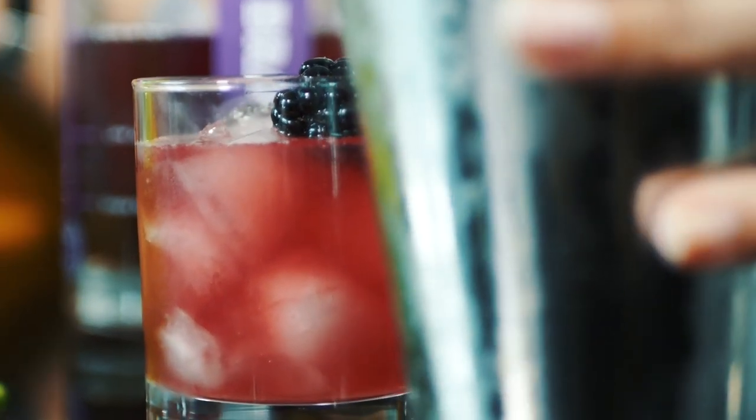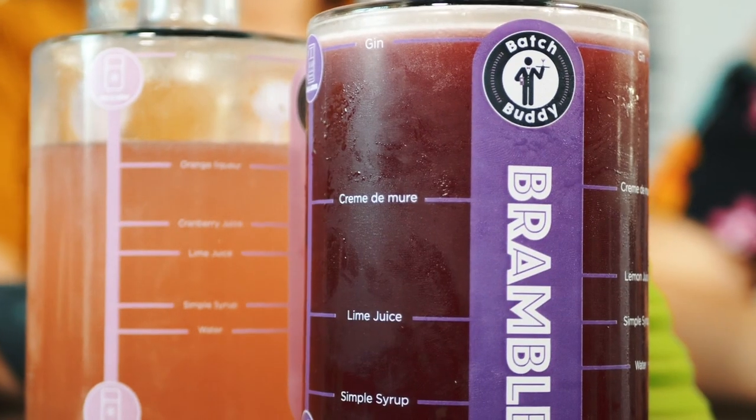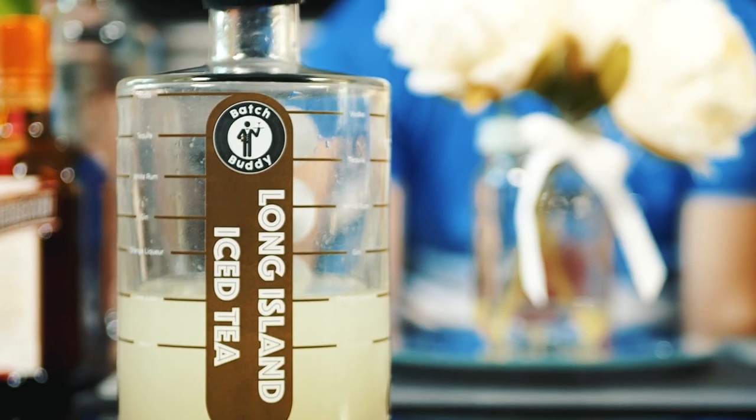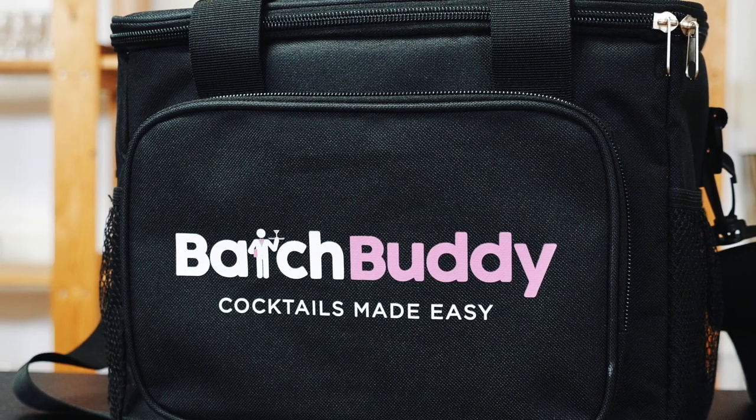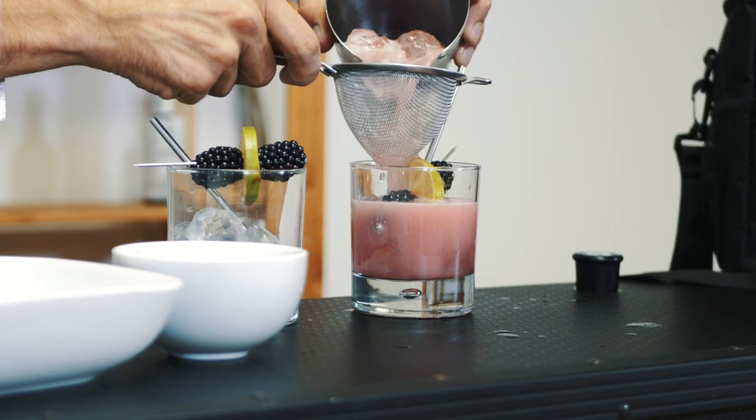Each of our batching kits comes with a batching bottle and everything you need to start batching cocktails instantly. We have three available in our Kickstarter launch: the Cosmopolitan, the Bramble, and the Long Island Iced Tea. We're also launching our mini bar set, which comes with everything you need to become an instant pro batcher and start serving cocktails no matter the occasion.